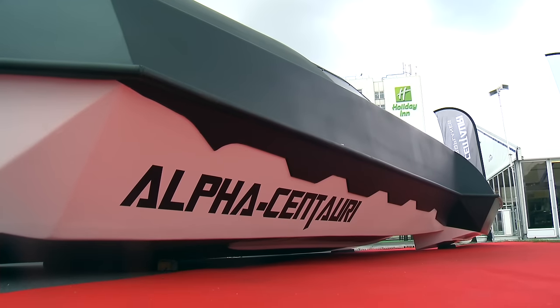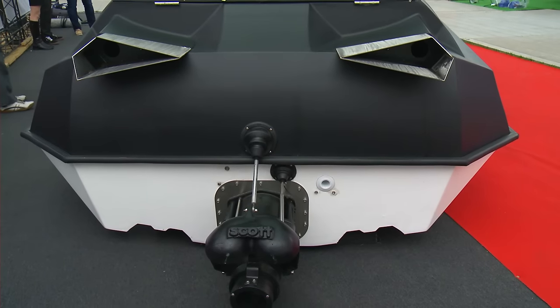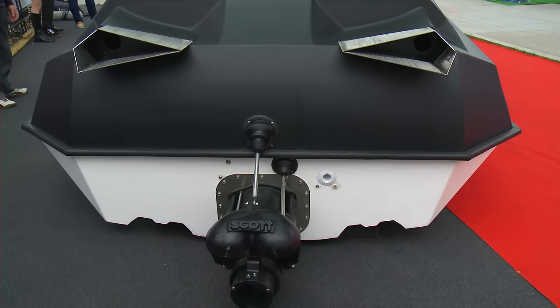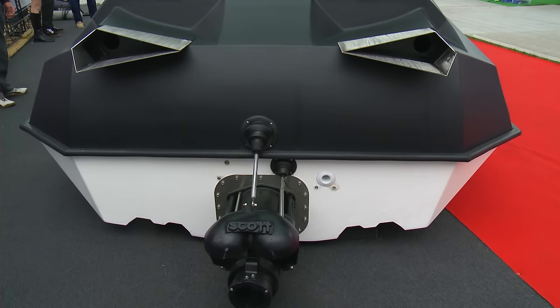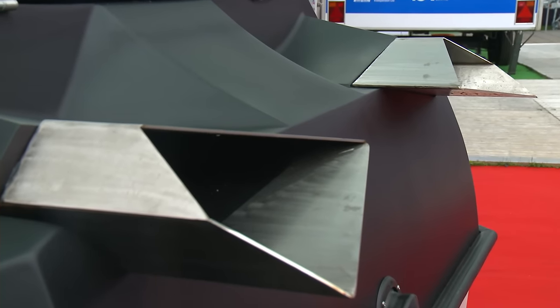It's a leisure boat, not a practical means of transport. If you're honest with yourself, it's for showing off and having fun. I think there is a gap in the market for this — it's a niche product, there's nothing else like it.